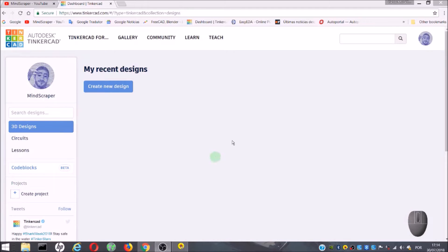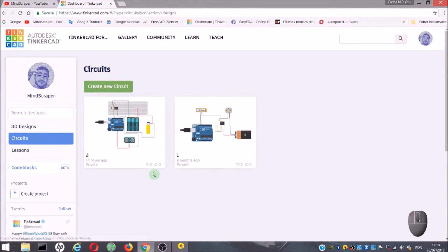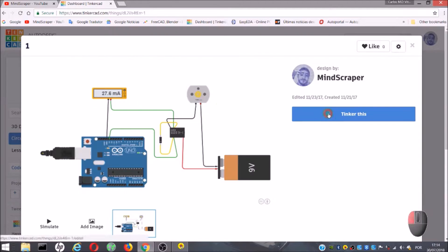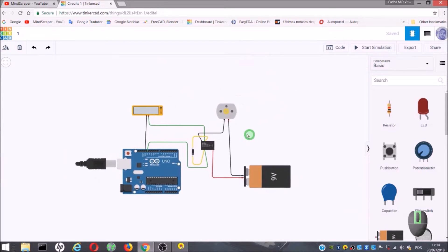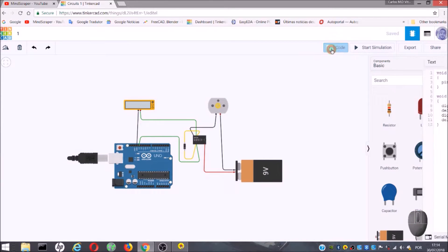Now, I go to the Tinkercad page, enter my account, and in circuits, I have saved my simulations that I made in the previous videos. I choose the last one, and I am going to check the code and copy the code.